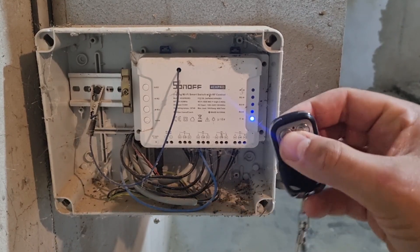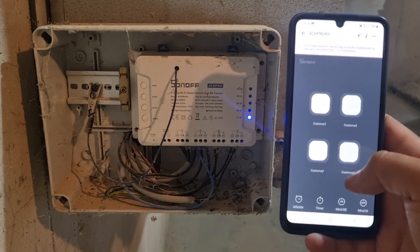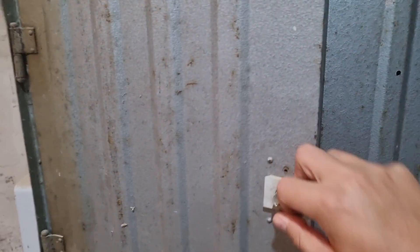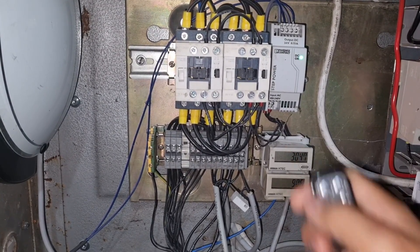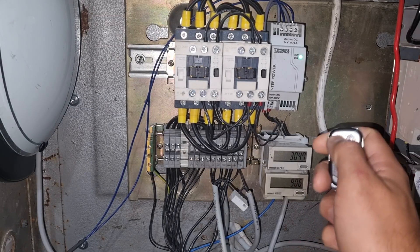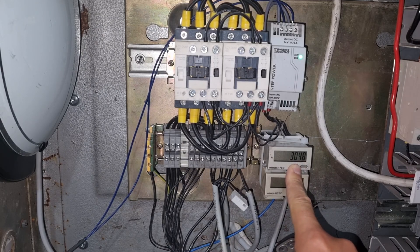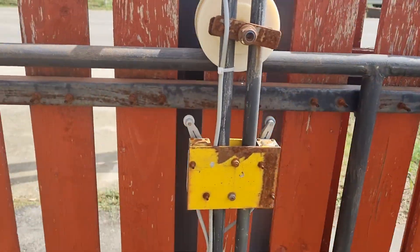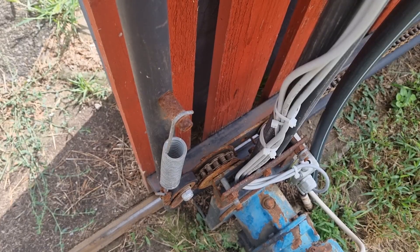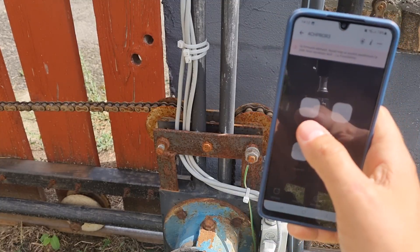My current automatic gate has been operating since the year 2020. It is controlled by a four-channel Sonoff device. Because I am dismantling the distribution cabinet where the control electronics are located, I am now building this single-phase system. The three-phase version is also a very simple construction — there is a video about it on my YouTube channel. Over five years it has completed more than three thousand opening and closing cycles, all without any failure. I doubt that factory-made gate openers could produce a longer lifespan or higher reliability than these homemade versions.